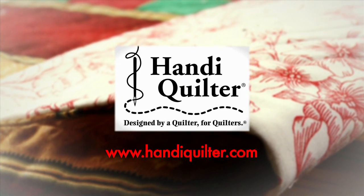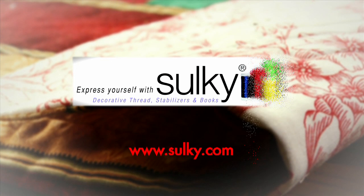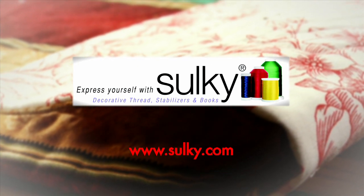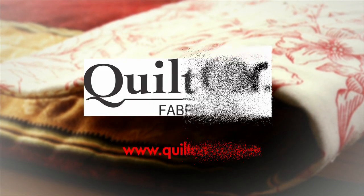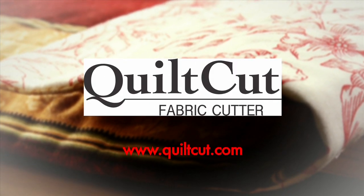Quilters Newsletter TV: The Quilters Community is brought to you by Handy Quilter, designed by a quilter for quilters. Sulky — express yourself with Sulky and create with confidence. Brother — it's so easy with Brother at your side. And Quilt Cut — easy fabric cutting for quilters.